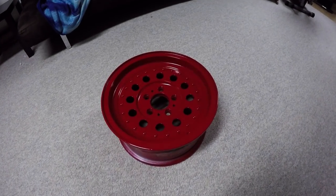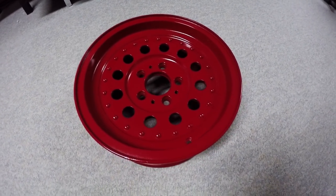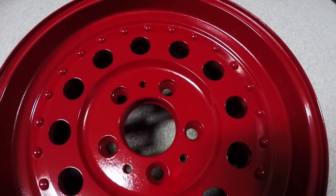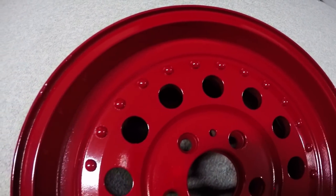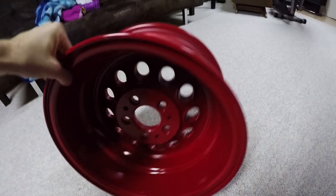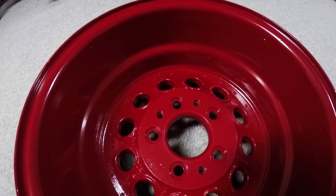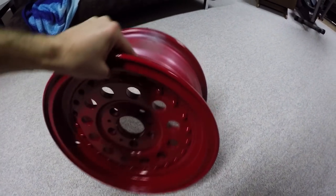Okay everybody, it's all finished. Just out of the oven and cooled down, obviously. Check this thing out — did that ever turn out nice? There are a few imperfections here and there, but overall this thing turned out very, very nice. I'm real happy with the results. I hope you enjoyed this video and learned some nice tips and tricks.